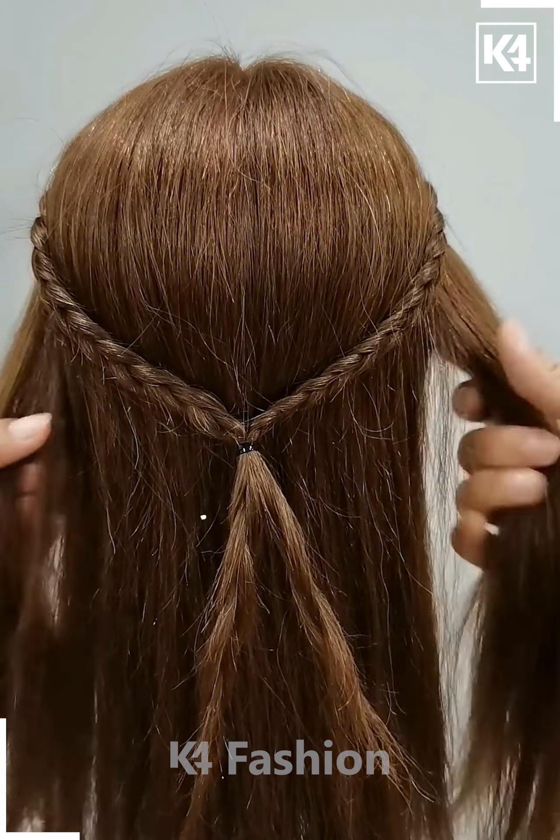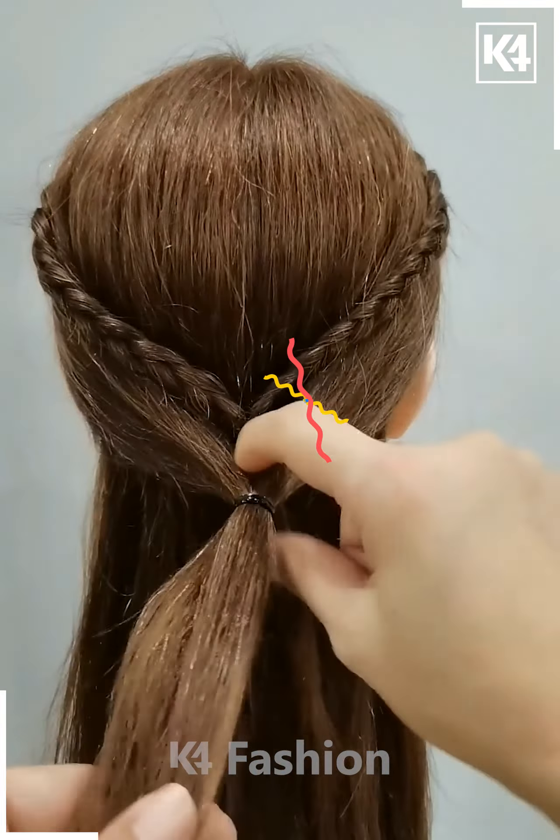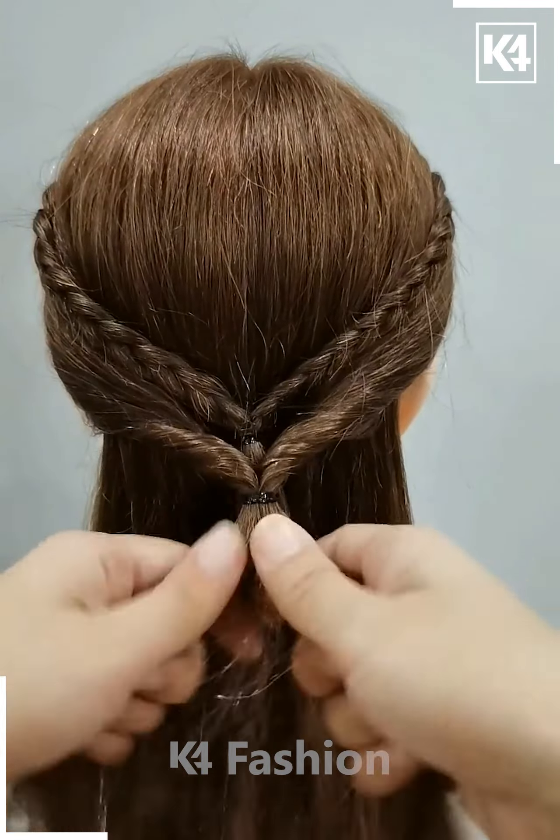Now we will take another section of the hairs from the sides. Tie it on the back and rotate it. Now divide the hairs or tie all of them together and the hairstyle is ready.